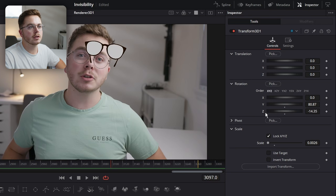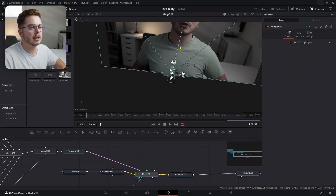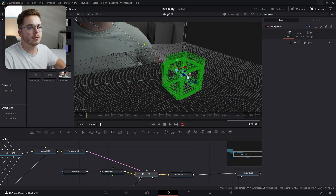Let's change the Z rotation a little bit, then probably move the X over and bring the Y down a little bit. So we're going in the right direction right here. But let's open our Merge 3D and actually align the glasses to our face right here.